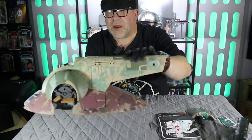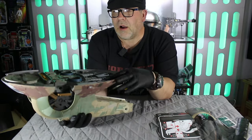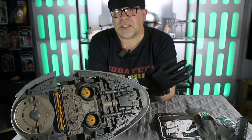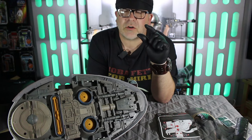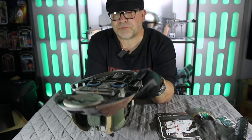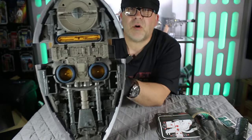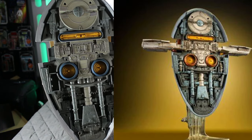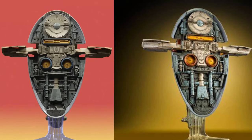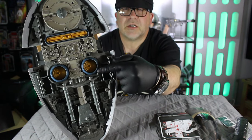The main body of the Slave One itself — this thing is huge. This is going to be the biggest vehicle in my collection. I don't have any Slave Ones at the moment; well, I do have a small little die-cast one, but this is the first full Slave One ship I've got. The detailing on the back is just absolutely awesome. I'll throw a picture up of the Empire Strikes Back vehicle and you will see the difference between this and that version.